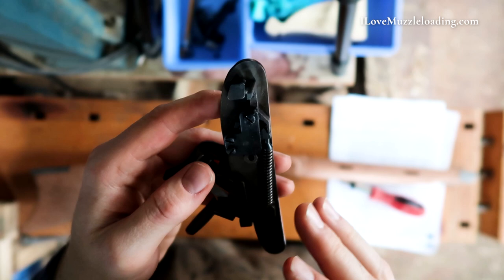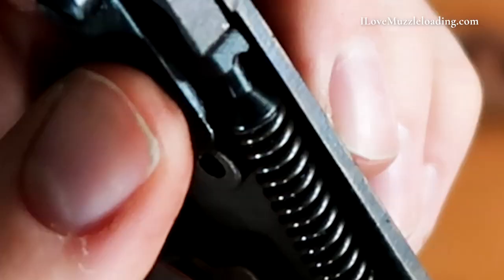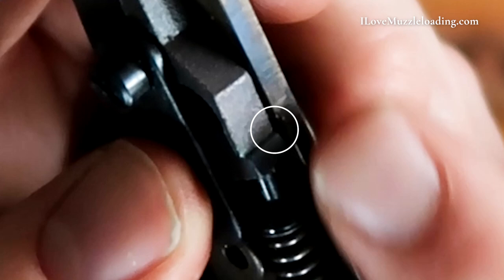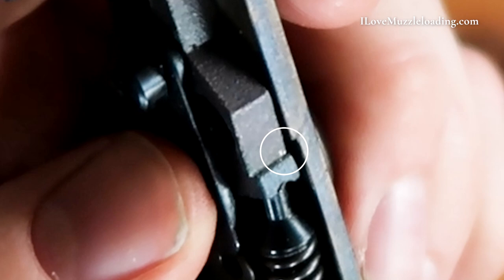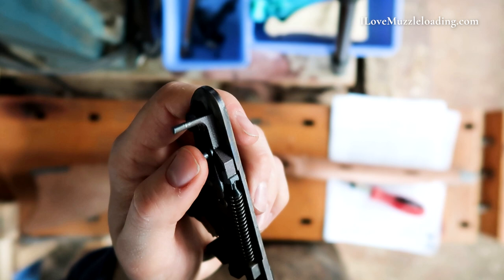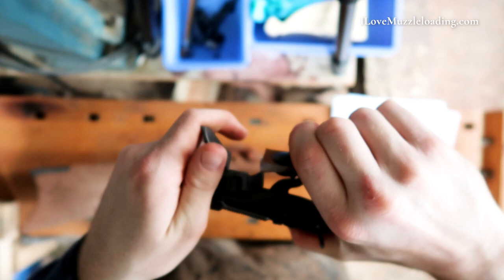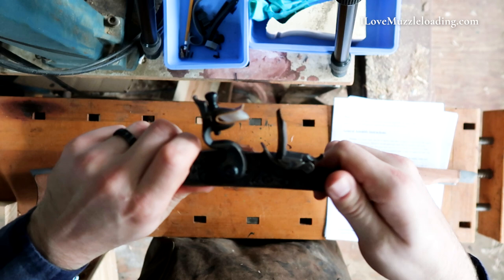Going through and inspecting the parts, I do notice a little bit here on our sear that we're not engaging the entire sear. There's just a little bit of a corner down here on the outer face of the sear — that's really the most engaged part of it because we can tell that it's bright there, the rest of it is kind of a rough surface. So I'm going to take a really fine sharpening stone and see if I can clean that up a little bit and make that sear disengage a little bit smoother. Now, that's not something you have to do by any means — that's more of something if you're wanting to tweak and mess with your muzzleloader a little bit.